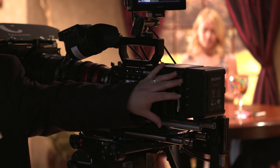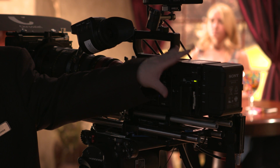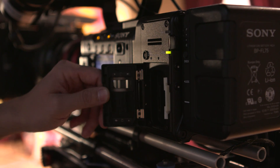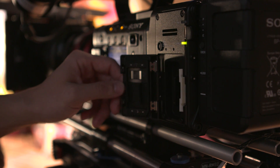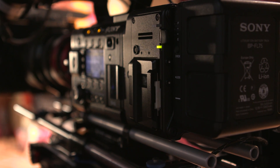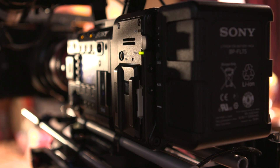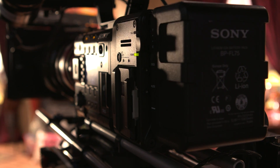One thing we did is we changed the loading mechanism. Instead of being on the top, it's on the side, and it lets us do a recorder that is weatherproof. The weatherproof design proves a much more robust build. We have a bracket to also support it on the top of the camera, so even though we're keeping the same physical size, we were able to give the operator a much more sturdy system.